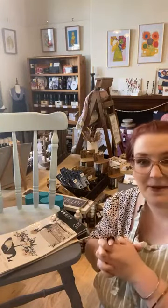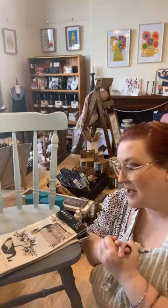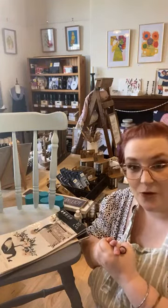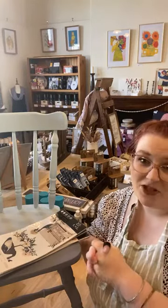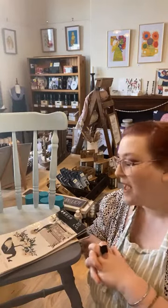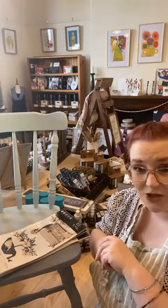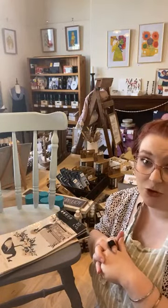Thank you for joining us. My name is Elise. I'm the owner and the artist behind the Peter Brushing Co. We are located at 37 High Street Eagle Hawk in Bendigo, Victoria. We ship Australia wide and worldwide as well. The website and everything is in the description and all over our page. If you ever have any questions, please don't hesitate to reach out.